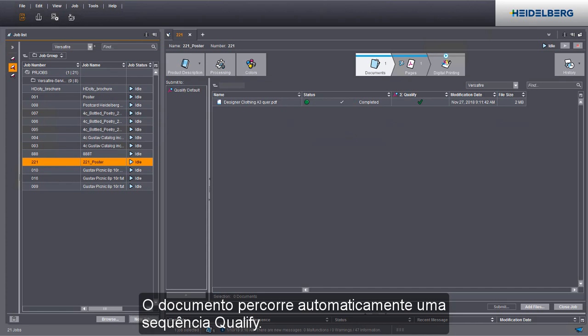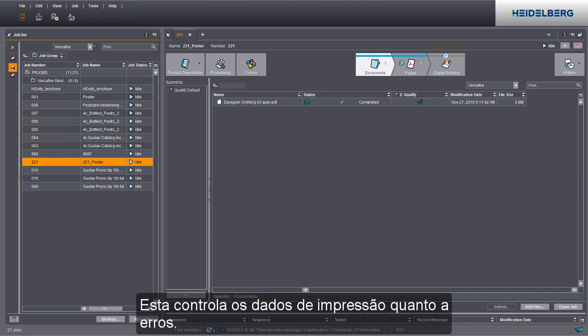The document automatically runs through a qualify sequence. This checks the print data for errors.